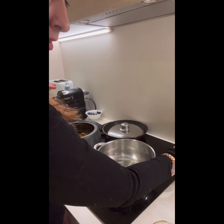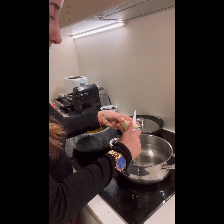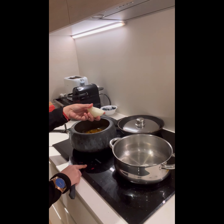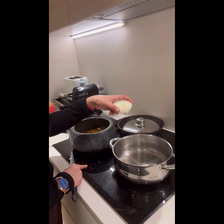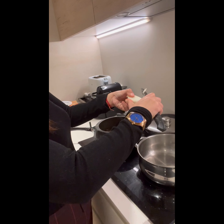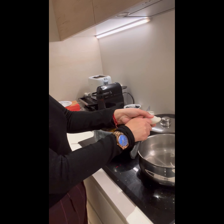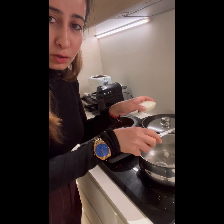Now we're going to add onions, cut into thin slices — I'm directly chopping them into the pan. We'll reduce to medium-low flame and just add them directly onto the pan.